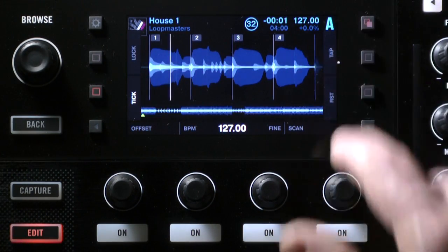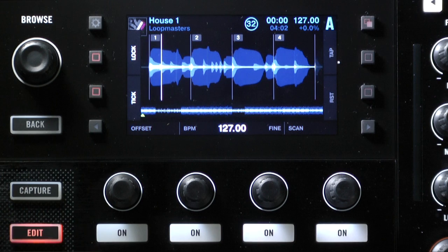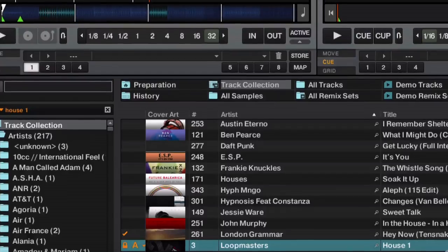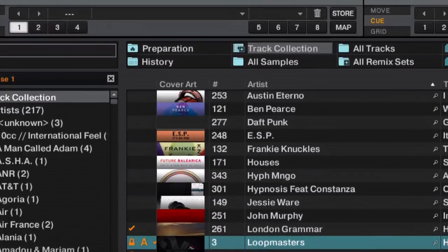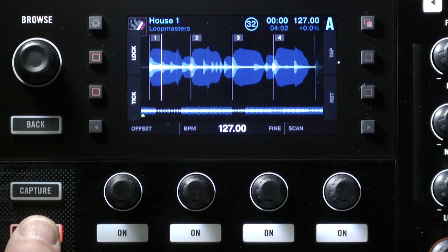Another tip: the Tap button lets you tap the beat out if Traktor is really struggling to work it out. When you're finished, press the Lock button. Lock won't stop the music playing, but it puts a little lock icon by your track on screen. That lock means you've beat-gridded this track yourself, you're happy with it, and it stops you accidentally changing it. It's a great way to separate tracks you've personally verified from ones Traktor did automatically. I hope you found that useful — I'm Phil Morse for Digital DJ Tips.